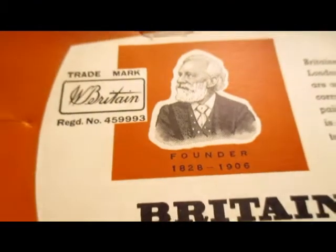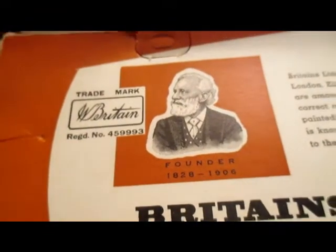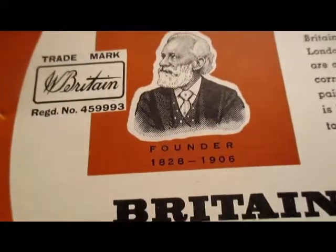There's William Britton, 1828 to 1906. Authentic regimental scale models.